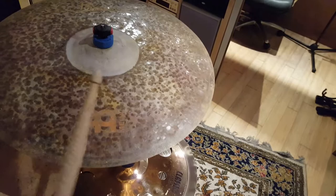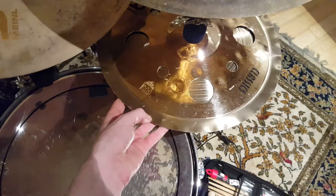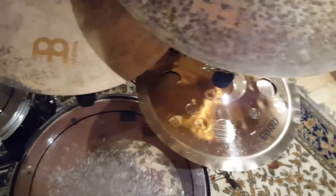That's for the big accents. Speaking of accents, we've got the stack down here - it's a 14 inch Generation X Filter China with a 12 inch Classic Custom Trash Splash on the top, which gives it a nice trashy sound. It's a bit tight at the moment, but I tend to find when you're recording it sounds looser than it actually is, so I tend to tighten it more than I actually need to.